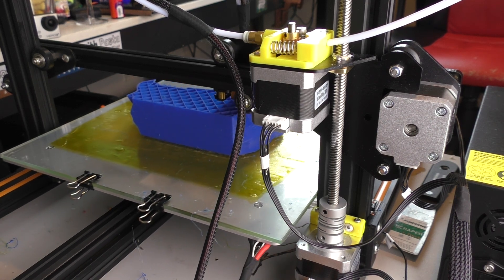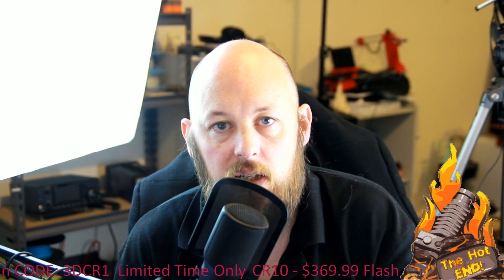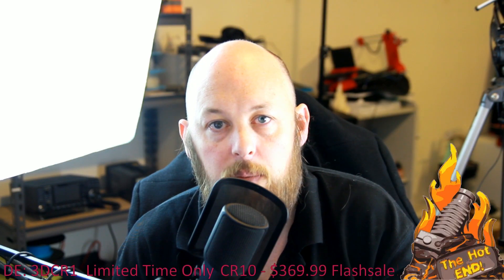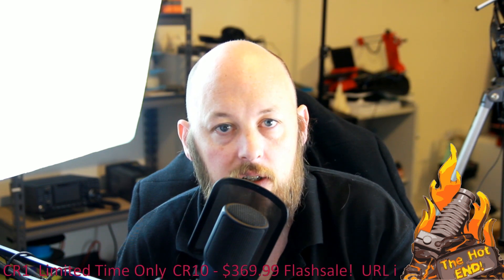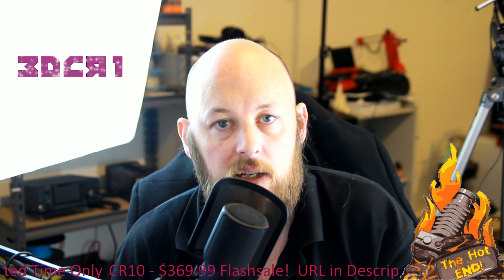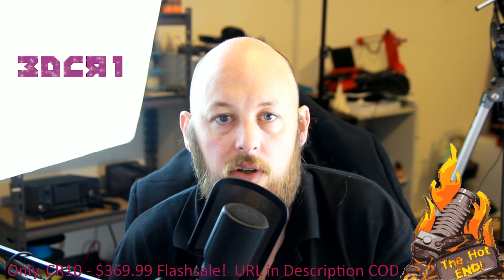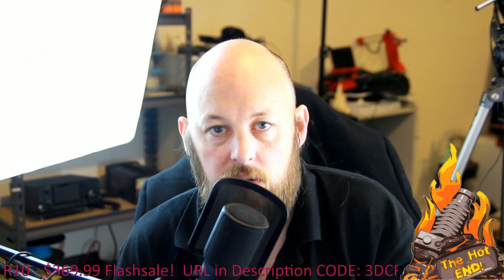I highly urge you to please check out the description — in there there's the affiliate link and the coupon code. Grab yourself one of these while the sale is still active. I'm told that the coupon code and that link are only valid for a couple of weeks, so if you're ready to pull the trigger on a printer, go for the CR-10.